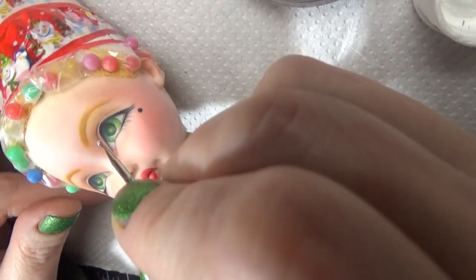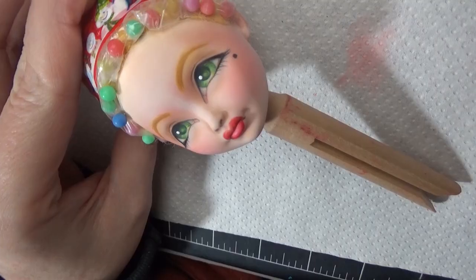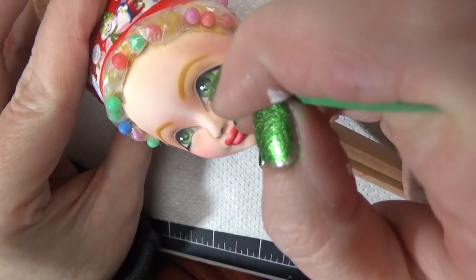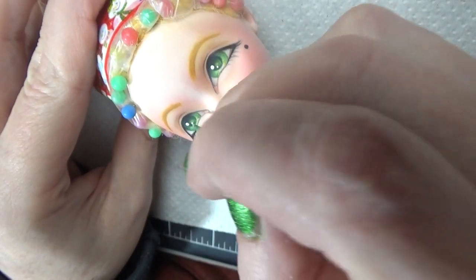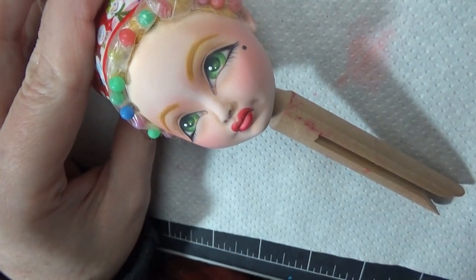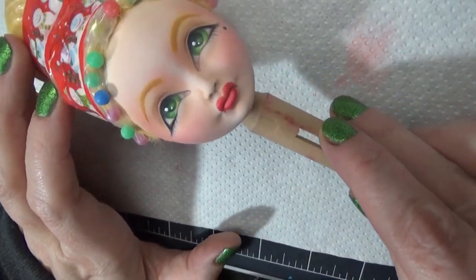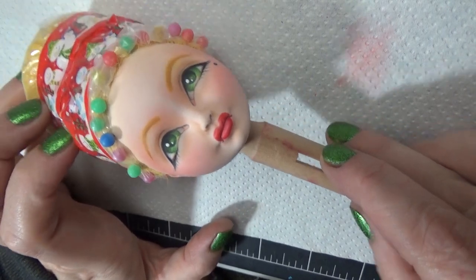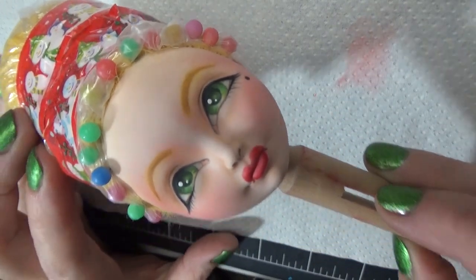I'm giving her a little bit of a beauty mark here because in that photo shoot she gave herself a beauty mark — so there's her little beauty mark next to her eye. Then I'm adding some highlight dots with a dotting tool and acrylic paint. And then of course I added some gloss and varnish and eyelashes.